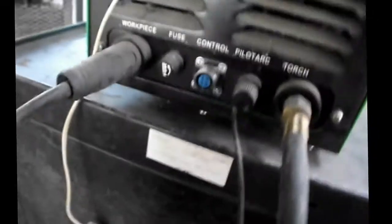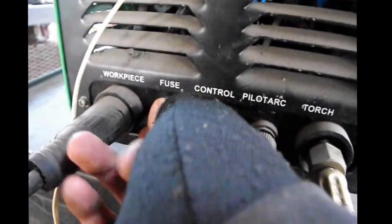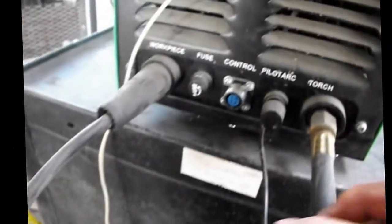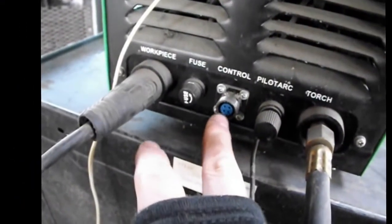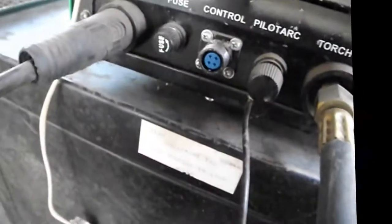Connection-wise, that's pretty much it. There's an important point at the front of the Power Plasma 60: you've got the fuse here — make sure that fuse is not blown. You've got the pilot arc, which is just one wire that comes into the torch and connects to part of the nozzle. And the last connection is the control.